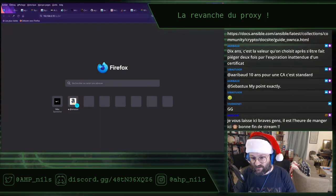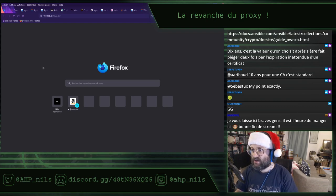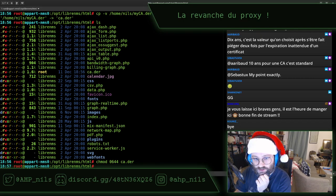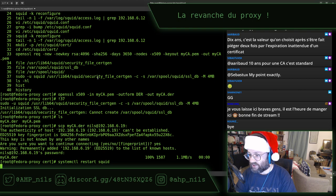On revient sur la machine. J'ai initialisé la base de données, j'ai fait 'fix client'. Il faut maintenant un système CTL restart squid. Allez, allez, squid. T'as fonctionné jusque là. Status squid — ça lag un peu ce soir.